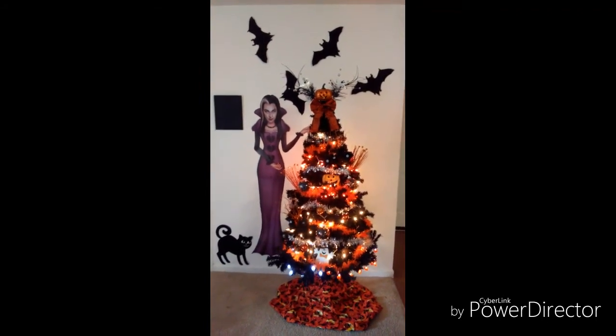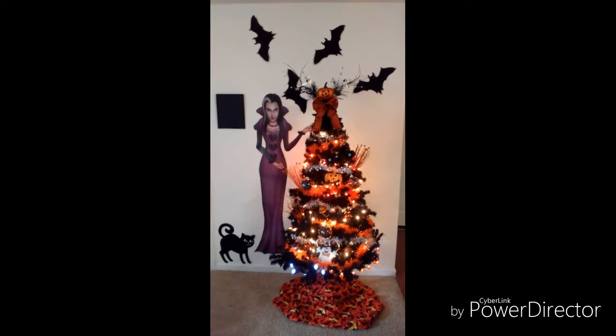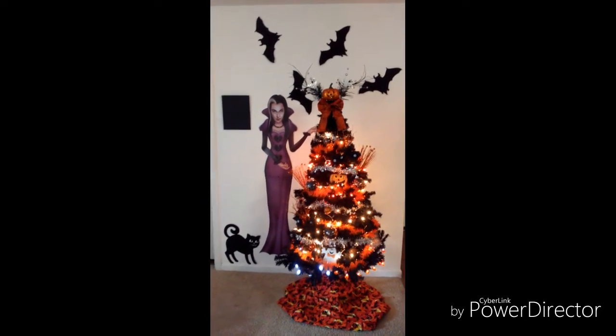The fabric I use at the bottom for a cover is from Joann's. The pumpkin up there has a light going — that's from Dollar Tree — and the bow is from Joann's as well. Those bats are from Michael's. The mirror and the cat are from Dollar Tree, and so is Gracie.